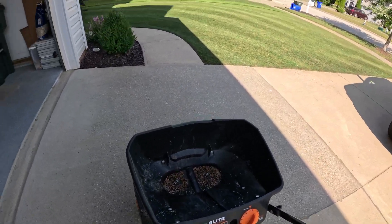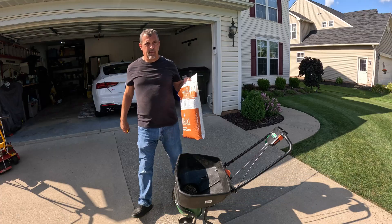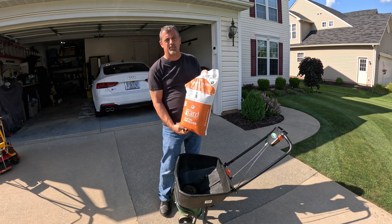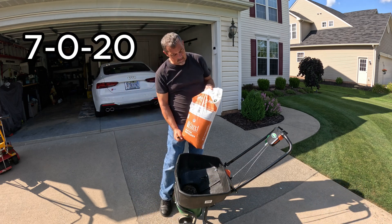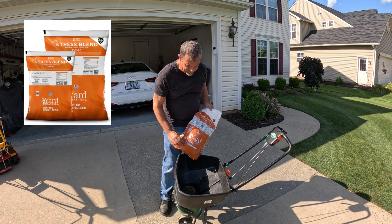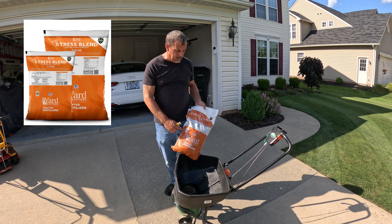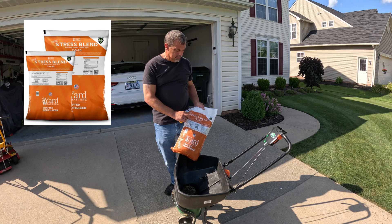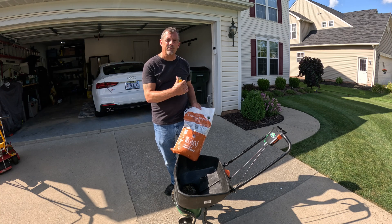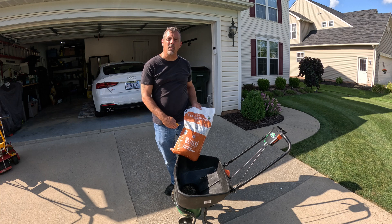Look how nasty inside that is - that's from spreading seed and I never cleaned it out. This will have a little bit of iron, not quite as much as spraying it straight on the lawn, but we're going to spray it on the lawn later. This is going to be the stress blend - it says it's a crafted fertilizer. The only thing is I need the middle number and I don't have it in this blend.